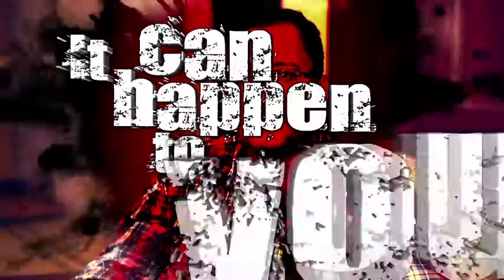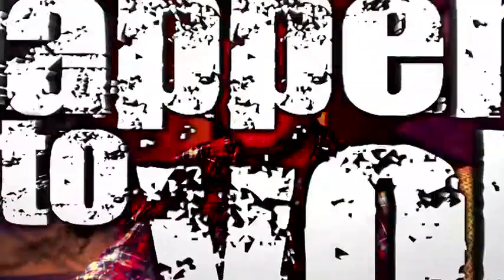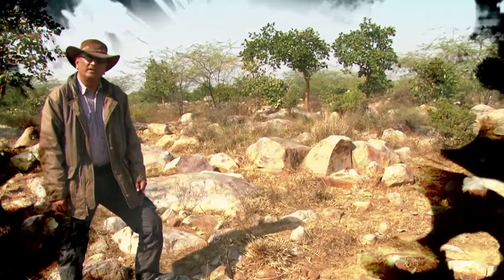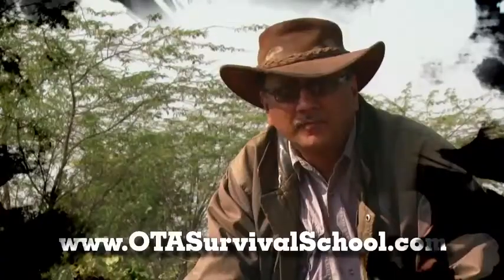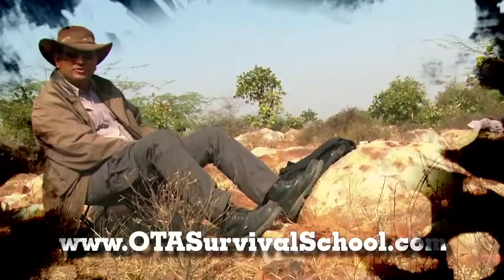Always carry something with which to purify your water — it can save your life, and it can happen to you. Learn to adapt, improvise, innovate, and overcome. To learn more tips and tricks, visit this site. I'm Chandan Lahiri and I hope to see you soon at the OTS Survival School. Leave nothing but footprints; bring back nothing but memories.